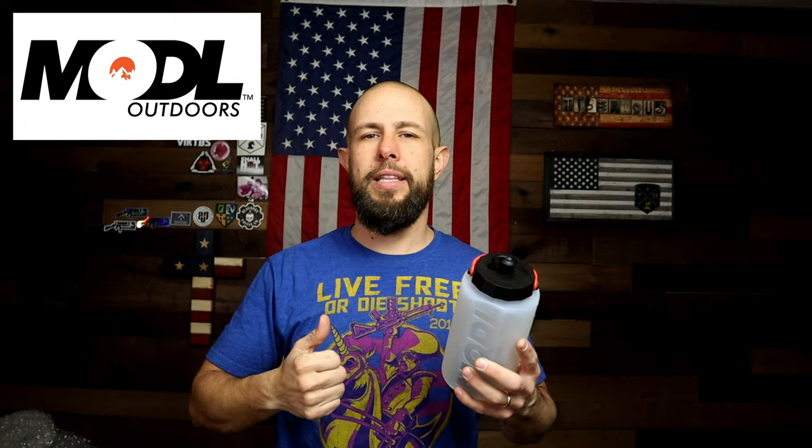I drink about 100 ounces of water per day so this thing is always with me. Quick disclosure: Mod-L — or however you say it — Model Outdoors did send me this water bottle for free to try out, and I liked it so much I decided to do a review on it. There's also an affiliate link in the video description; if you use that link it helps the channel out and you don't pay any more.